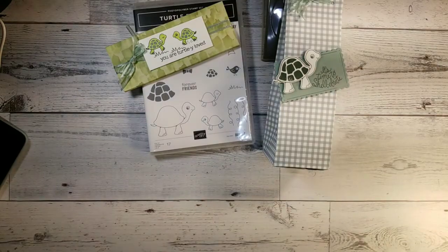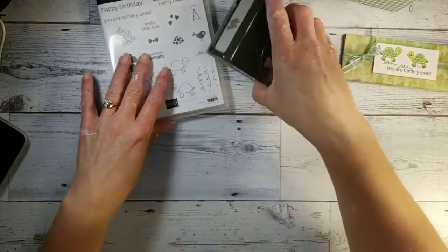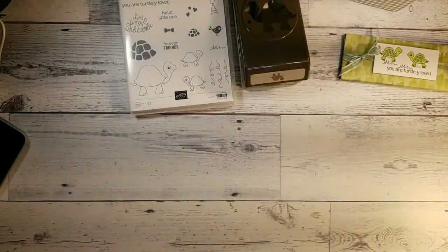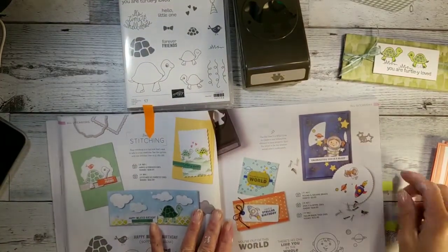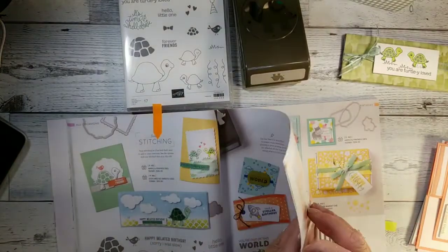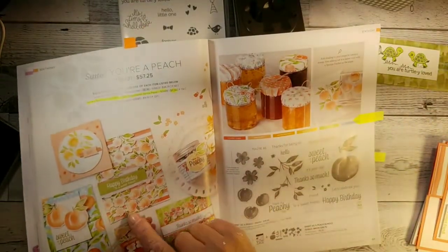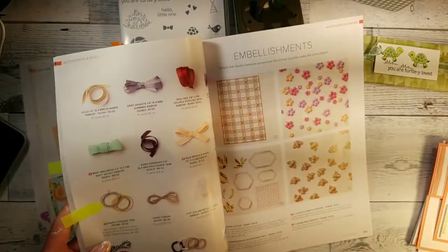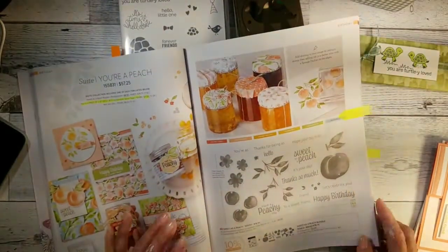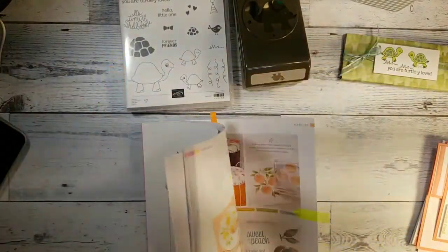I'd like to show you real quick — we're going to be working with the Turtle Friends, that's the bundle with the punch, which is really cute. For June 9th I am doing a class, and you can get it to go or in person. I only got one spot left for the in-person, but what you're going to receive: you're going to be doing eight cards, and you're going to get the designer paper — a full pack of it — and the pack of baker's twine.